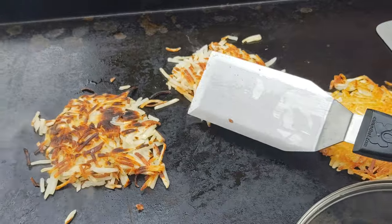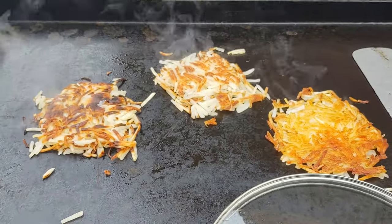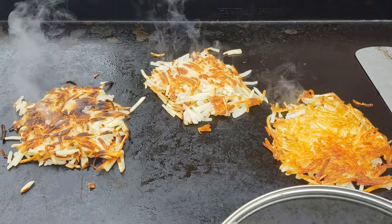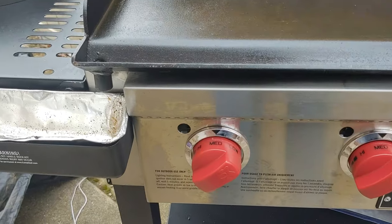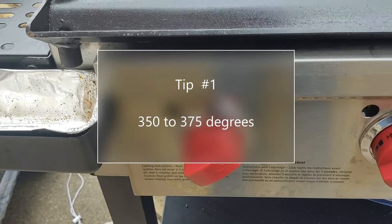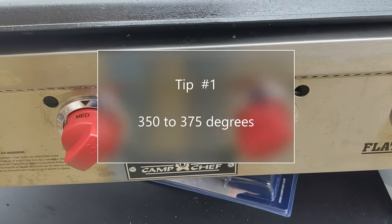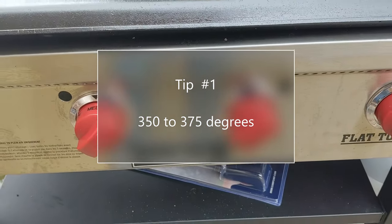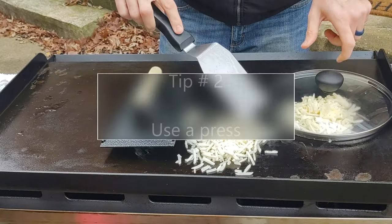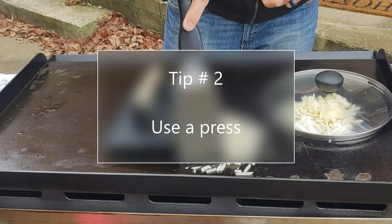I did them for about six minutes on each side. They got a bit burnt, and I don't think it was too long — they still wouldn't have been done if I'd cooked them shorter. It was just that my griddle was too high. So my recommendation is to make sure you know the temp of your griddle. If you have a thermometer, use it and get around 350. If you don't have a thermometer, just start low and be patient. You can use a lid to help steam them, but if you have any sort of weight, that seemed to work out very well.